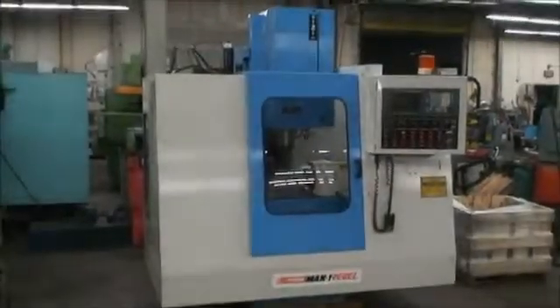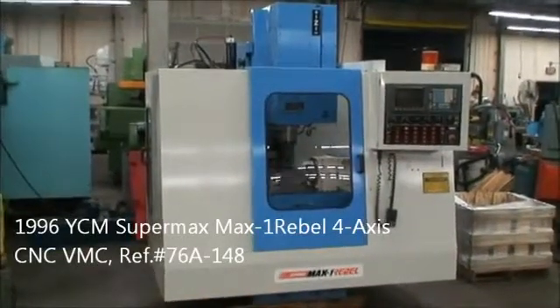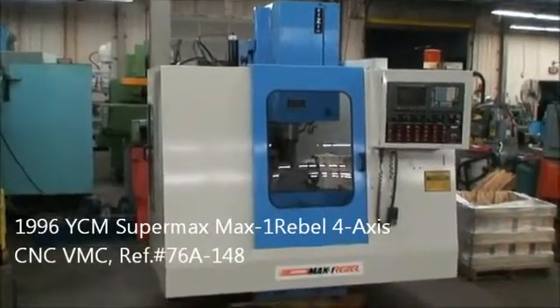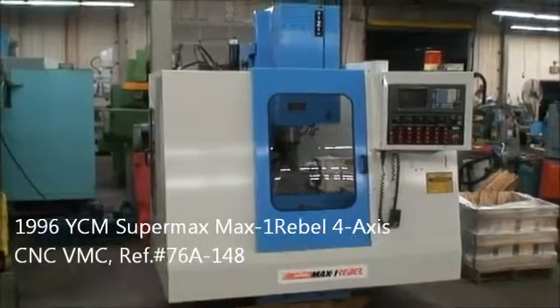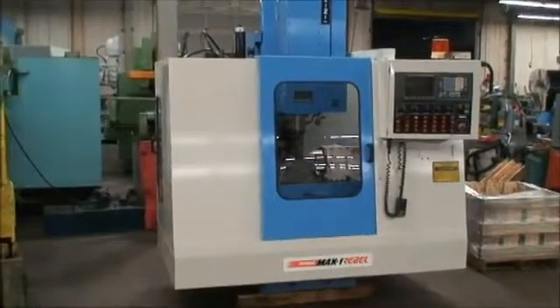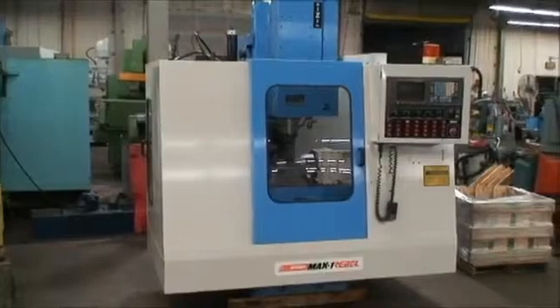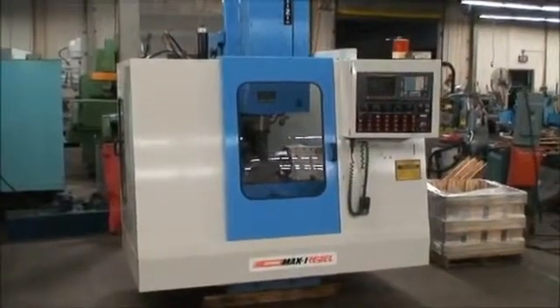This is Industrial Surplus. We're going to do a demonstration on a Supermax Max 1 Rebel, 4-axis CNC vertical machining center, built new in 1996, equipped with a FANUC OM 4-axis CNC control.